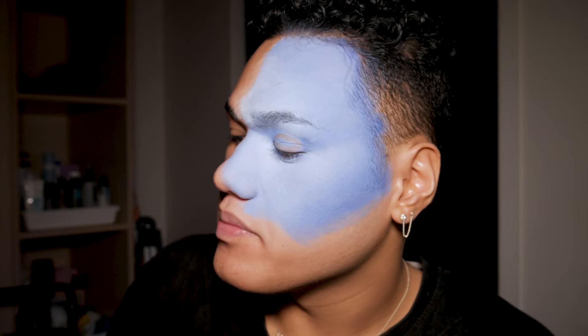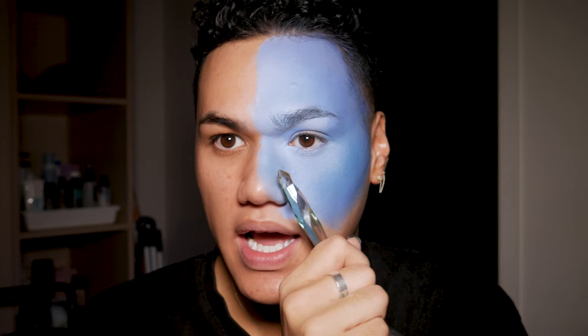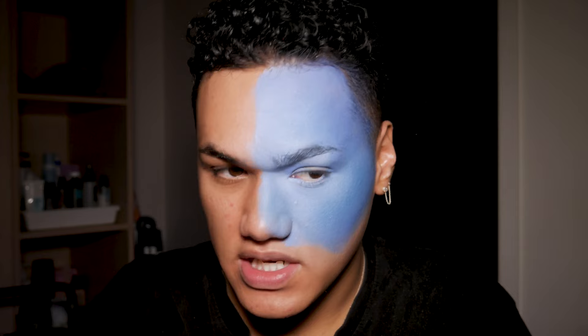To dust all of this powder off I'm gonna go in with the Jeffree Star Blue Blood eyeshadow palette. This is perfect for this look because it has like every shade of blue in it. I'm gonna take Blue Blood — this one right here — and just dip into that with a clean brush. I'm gonna use that to dust off the white powder and start blending everything together with the Blue Blood shade. I'm not using it as highlight or contour — I'm putting it in between to make sure everything has a nice blend. Then we'll go in with eyeshadows to highlight and contour.